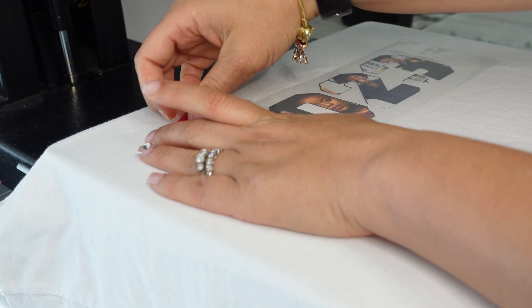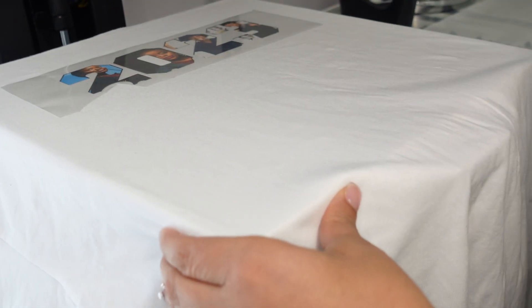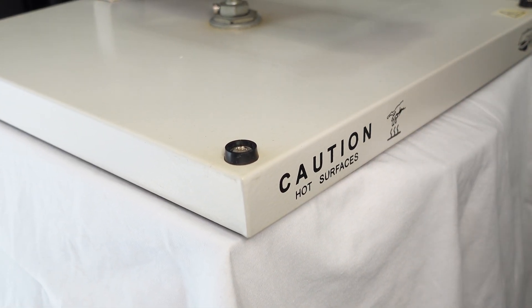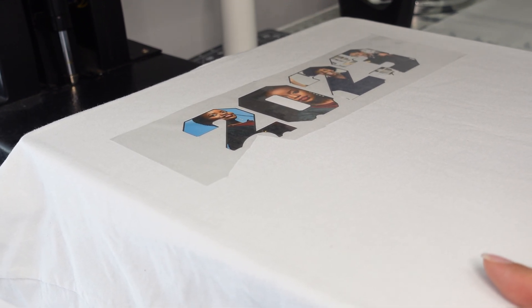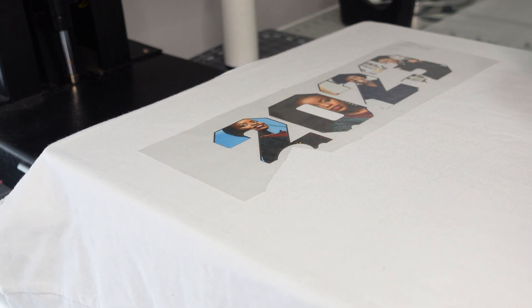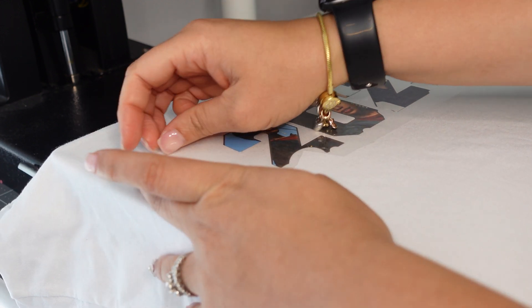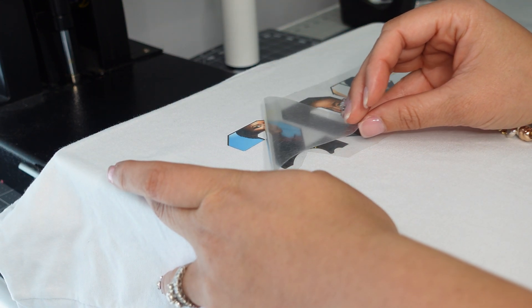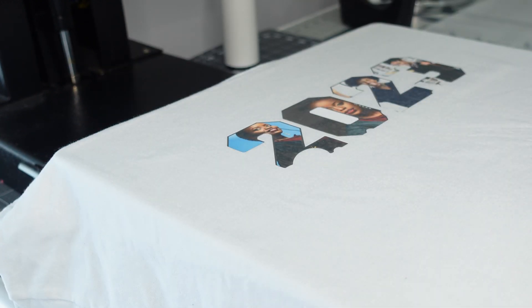That looks good. I'm going to press the 2023 first. This is the Caesar Easy DTV printable vinyl from Heat Transfer Warehouse — link below. My press is set to 280 degrees for 10 seconds. The Caesar DTV does take higher heat, but I didn't feel like waiting for it to heat all the way up and cool back down since I need 280 for the puff anyway. It will get a second press so it'll get the time it needs. I'm gently removing this so it doesn't rip since we just tacked it down.